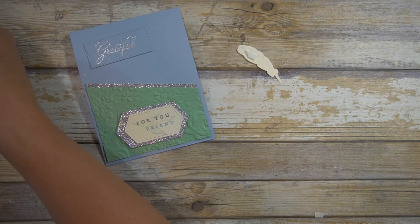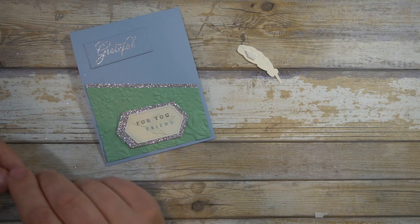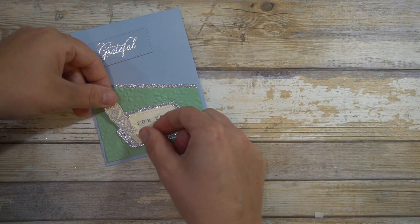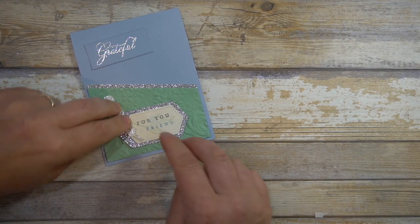Keep experimenting is my advice with colors. My first one of this color I used Whisper White instead of Very Vanilla, and I actually think that was a little better. I forgot to add glue — but what you can do in those cases is just work it in after the fact.